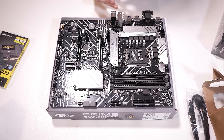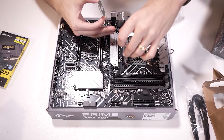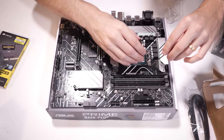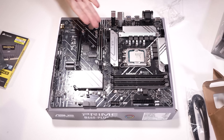First things first — CPU installation. We've got the motherboard on our box here, and we're just going to lift up this lever, pull back, make sure the socket looks fine. Drop the CPU in nice and gently, lower this back down, lower this retention arm — keep that cover — and there we go. That was pretty easy.